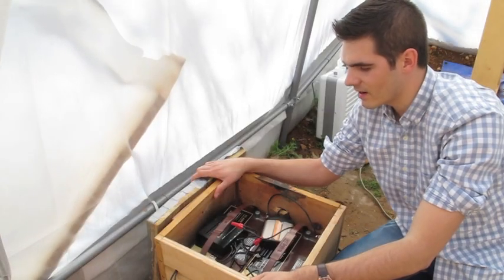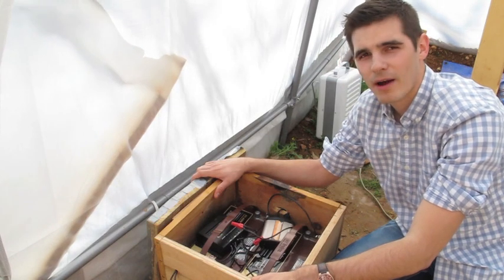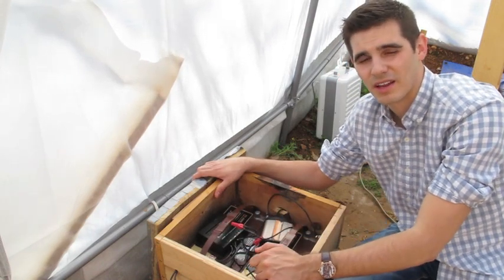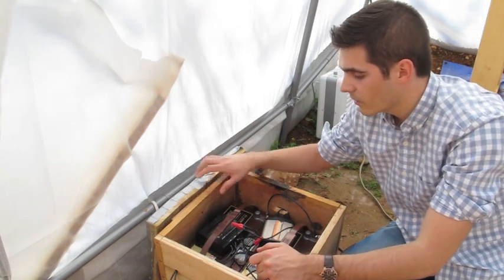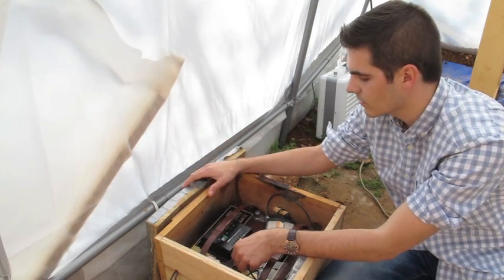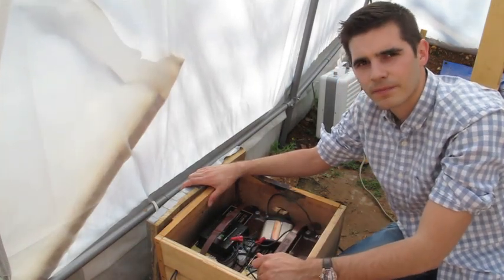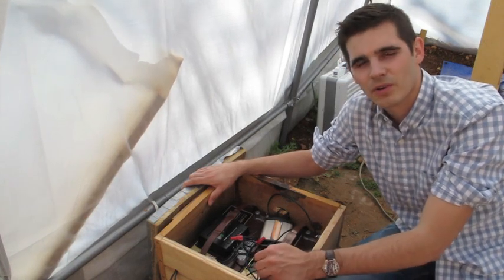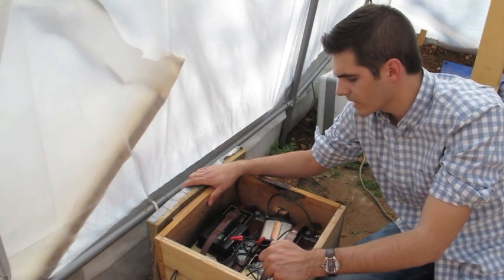So now I'm going to show you the inside of our solar system and how that works. We have two Trojan batteries that are 100 amp hour, very high quality, deep cycle batteries. They're meant to be charged down and then recharged, and they can do that many, many times without being hurt. We have a solar charge controller hooked up from our batteries to our load and to our solar panels. And then we have a DC-AC inverter, because our water pump and aerator are on AC power, while solar panels and batteries are DC. So you just buy an inverter to make the power available.